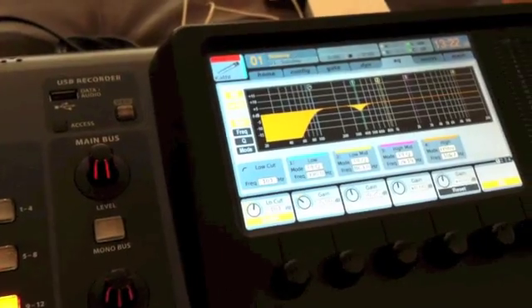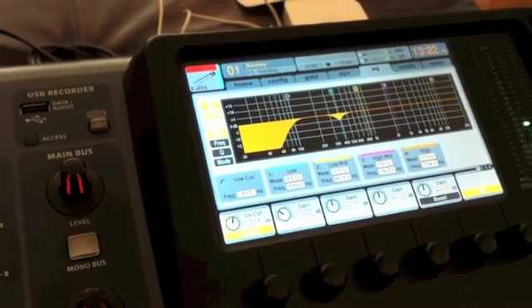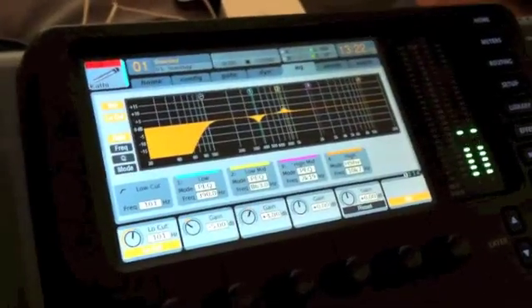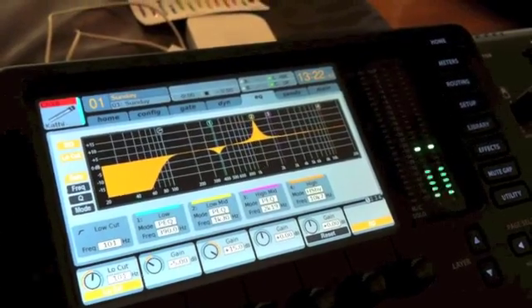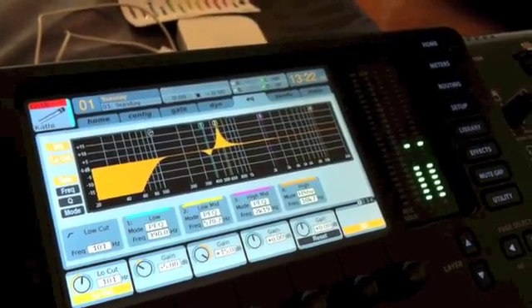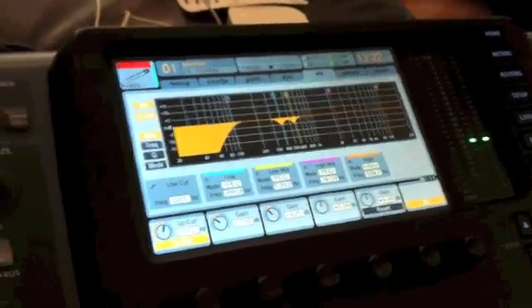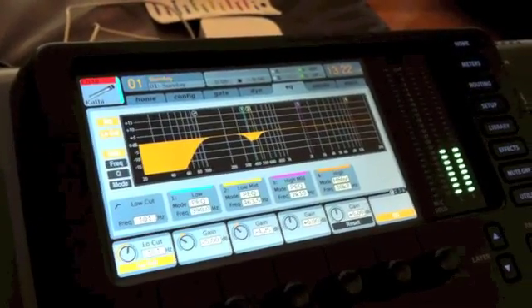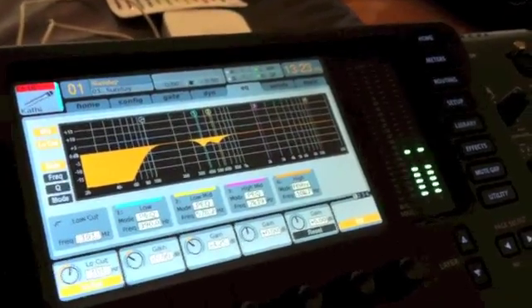Let us move on to the low mid — same thing. Take that thing, bring it up, start sweeping it around. [mic check: test, 1, 2] Got something right there happening. So let us go ahead and bring that down a little bit too. Since these are kind of real close to one another, let us go ahead and actually just take this, spread it out a little bit, pull it out, fatten that up — there we go. Clean those frequencies.